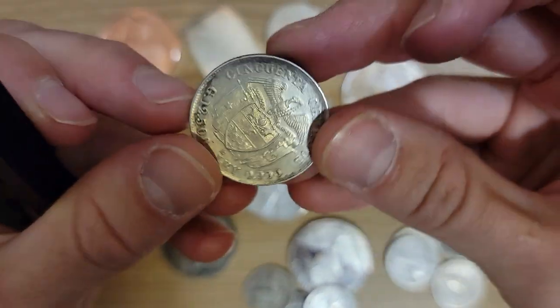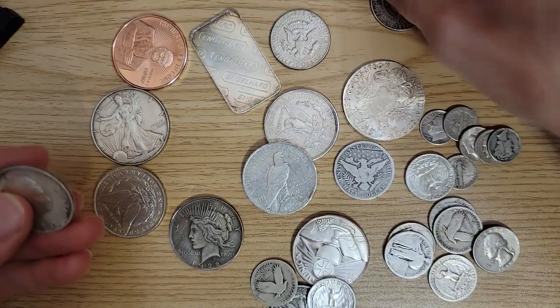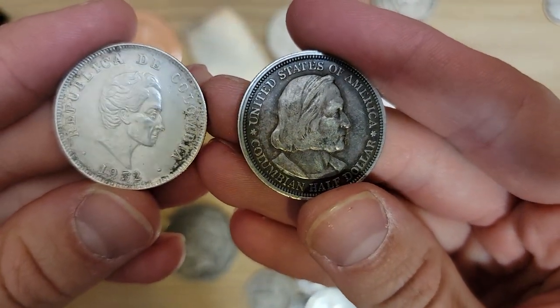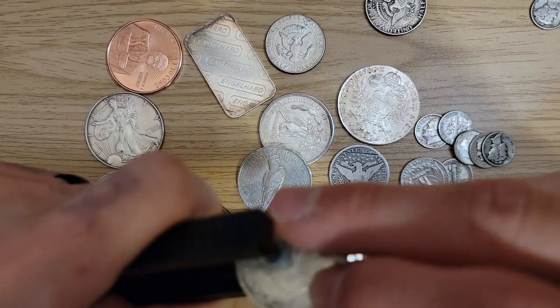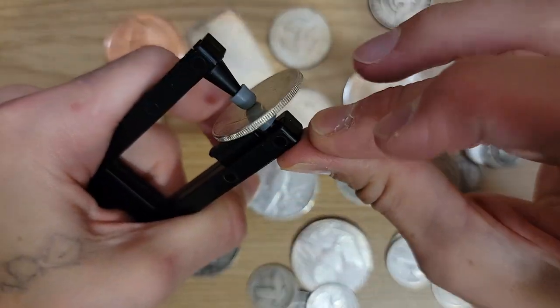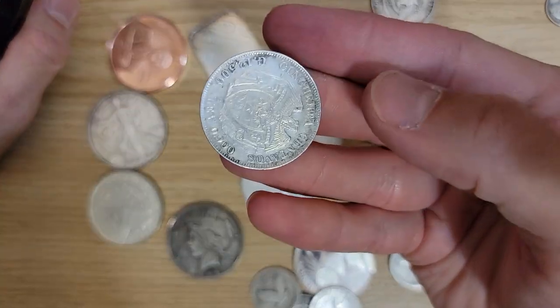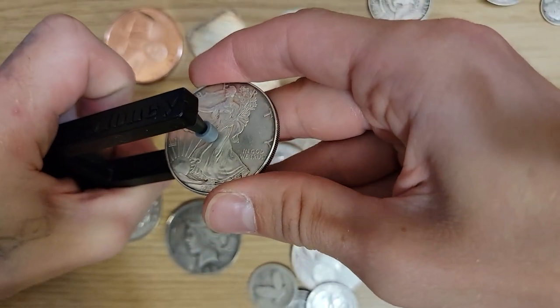Here's a Columbian half — it's funny, I actually have two: a Columbian Exposition half from America and one from Colombia. I never really thought about that before. Let's try this Columbian 90-percenter compared to the Franklin — they sound pretty good, pretty similar, though this one might be a little thicker. What else can we try? Let's try a Silver Eagle, and how about we ping our only key date — actually we have two.